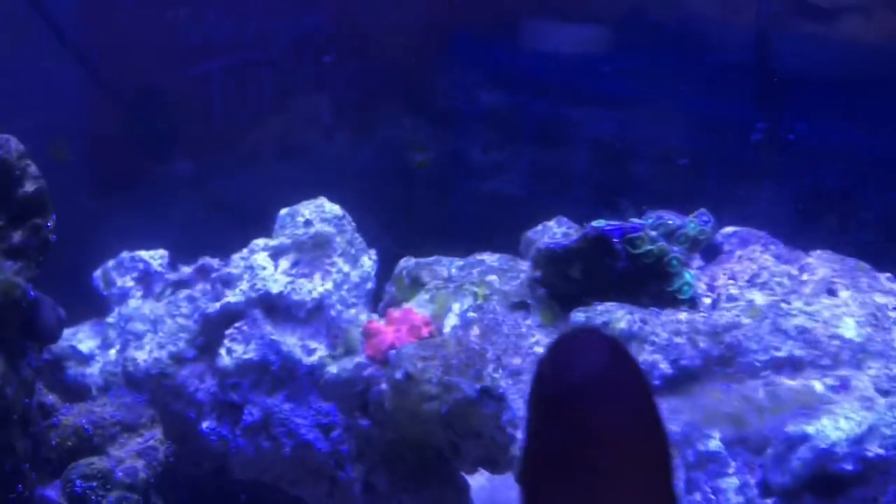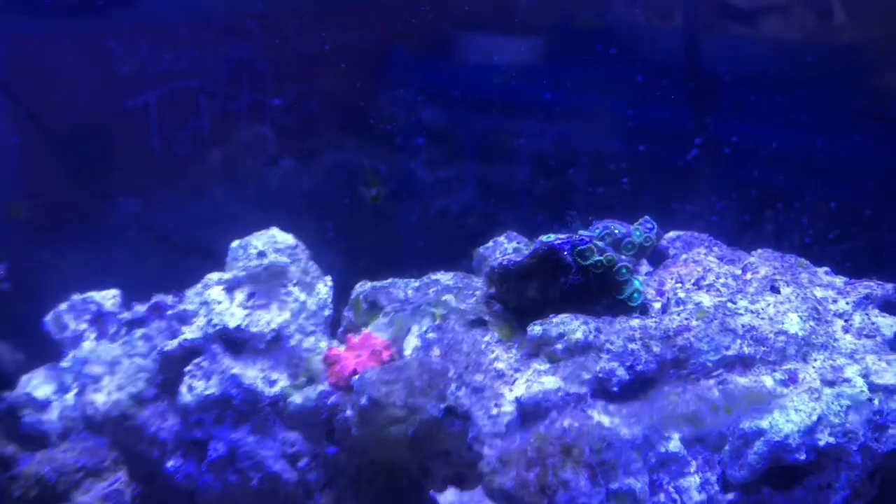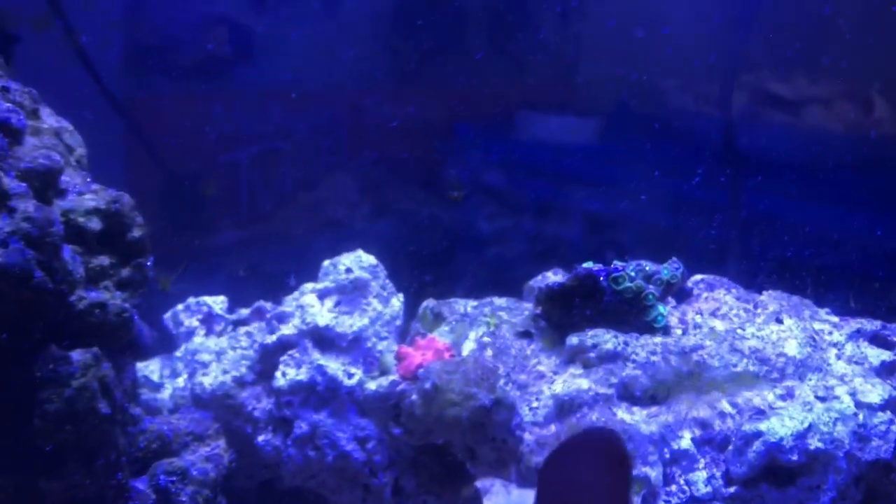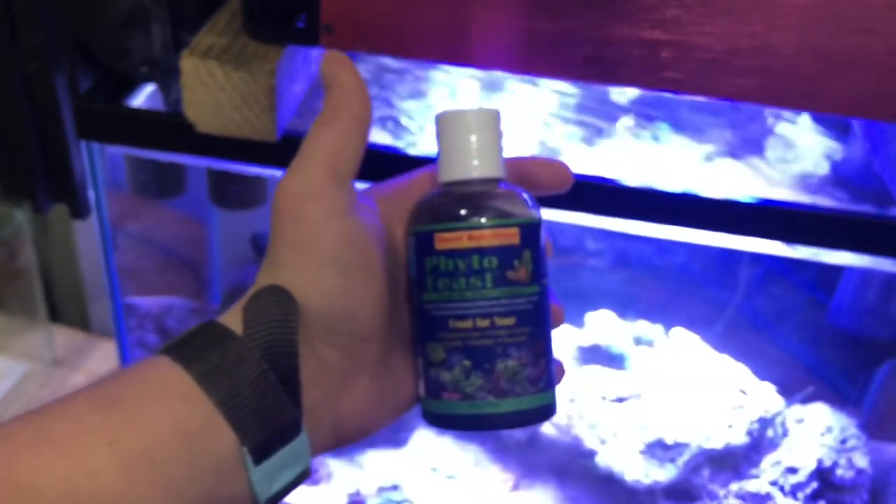One thing I'm keeping an eye on: there are a couple little tiny spots of aptasia in here, which I'm really watching. I'm not happy about that at all. I'll probably deal with that tomorrow because I really don't want to have an outbreak in here.